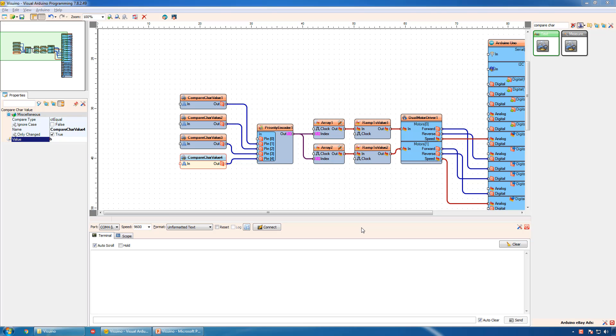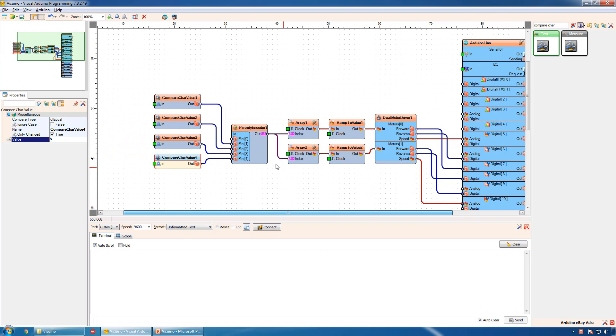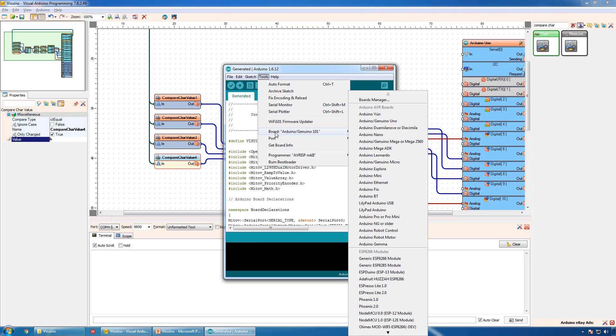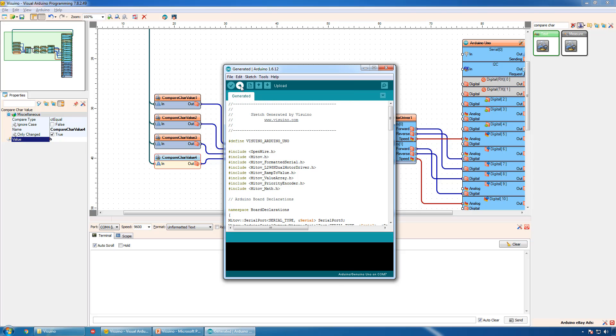Now, all we need to do is connect the serial port to the compare components. If necessary, you can rearrange the forward, left, right, and backward commands to match the left and right motors in case your robot is wired slightly differently. Since the Bluetooth module is connected to the serial port, make sure you remove the module before programming the robot. The project is ready — now we can generate the Arduino code, select the board and port, then compile and upload the code.